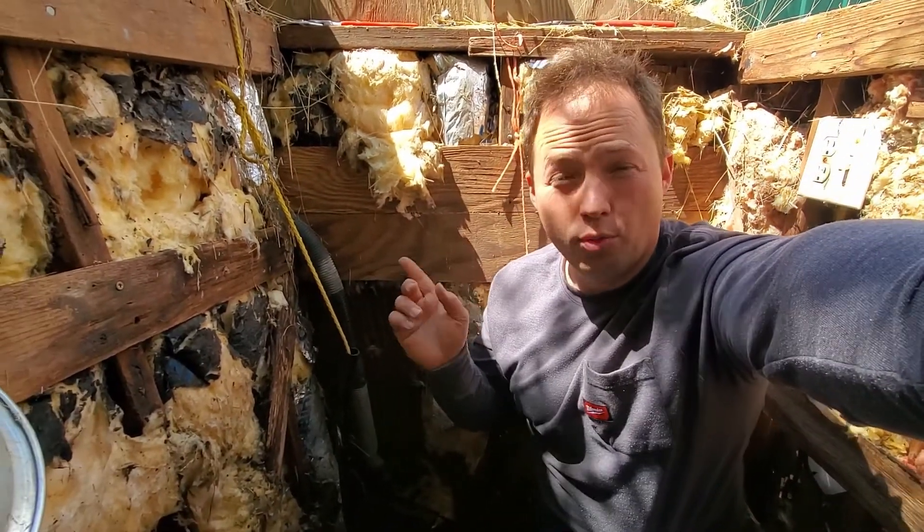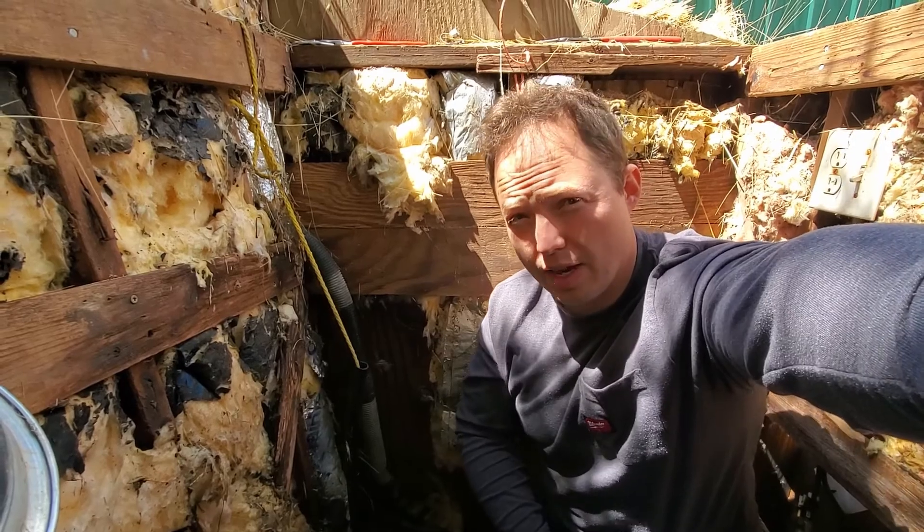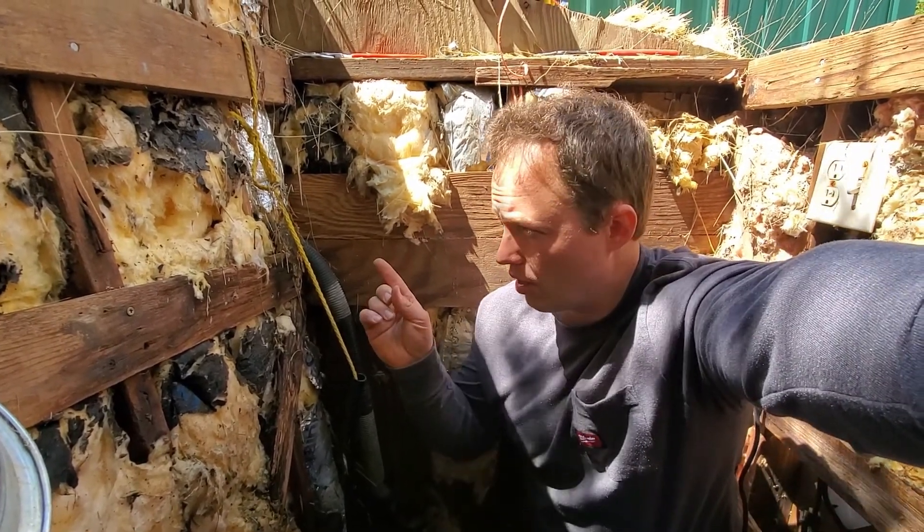I'll put a couple of videos here on the screen about wells specifically, in case you guys need to continue the troubleshooting process, and we'll see you right over there.